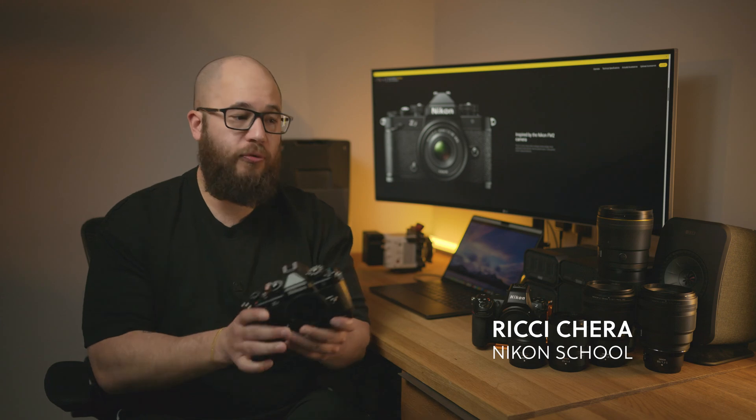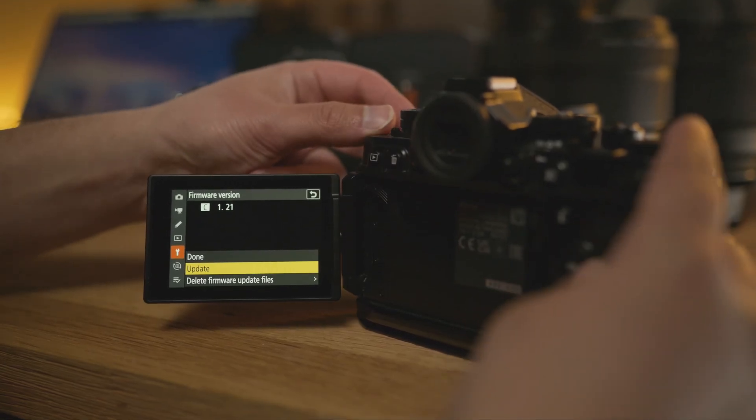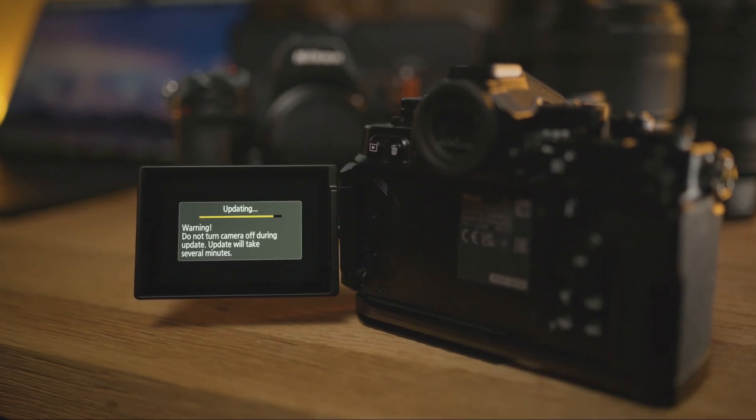Nikon have announced firmware version 2 for the Nikon ZF and it adds lots of new features that we've not seen in the ZF before. I'm going to run through some of those new features and tell you how to get the best out of them.